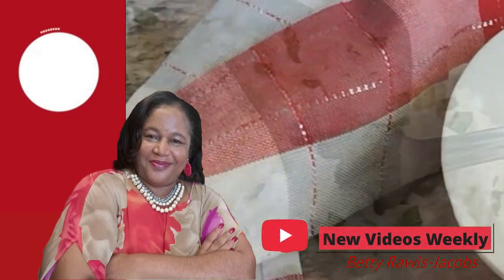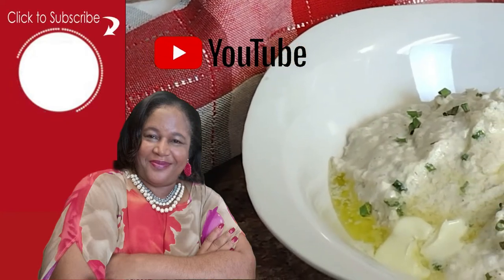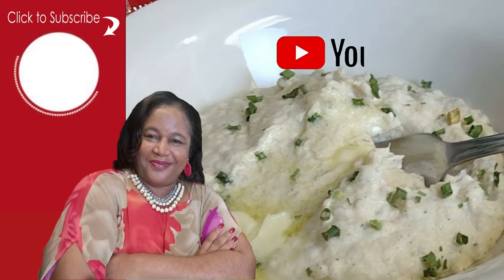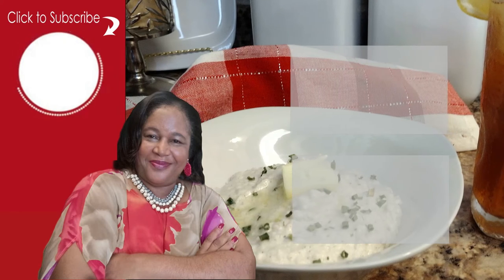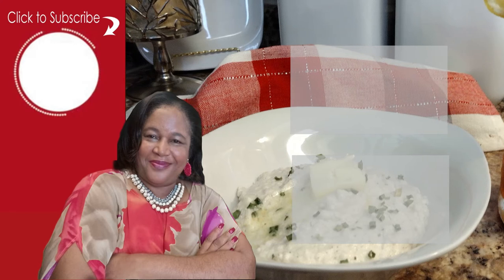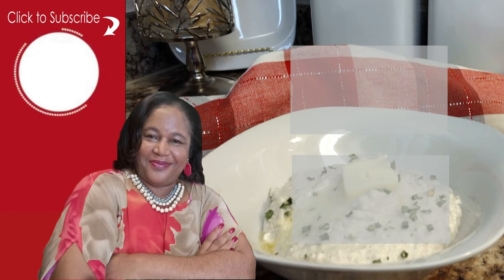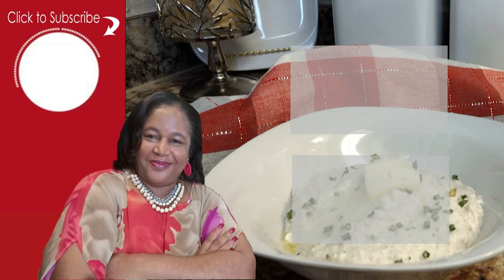Delicious low-carb recipes are uploaded every week to inspire you to eat healthy and live life to its fullest. Subscribe and turn on the notification bell, and together we will transform our favorite everyday comfort foods into delicious low-carb and keto-friendly sensational alternatives that allow you to enjoy the same tasty flavors while achieving your health and weight loss goals. Until the next video, my friends, peace and blessings. Bye.